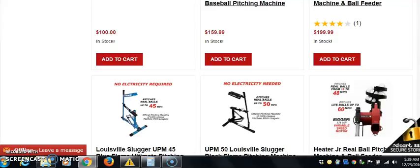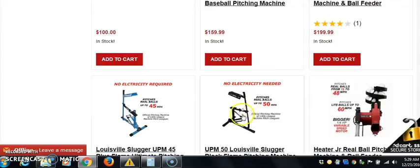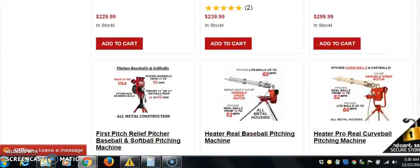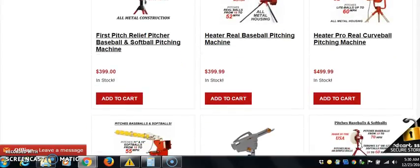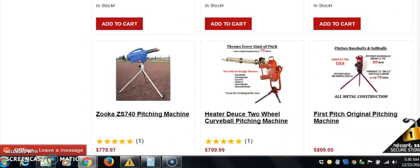These are the $100 and $200 models — the ones that throw balls real fast at you. This one throws up to 50 miles an hour, this one up to 60 miles per hour. But I see a lot of these in the $200-$300 range. We started at $100, now we're getting to where I want to be: the $600 range.